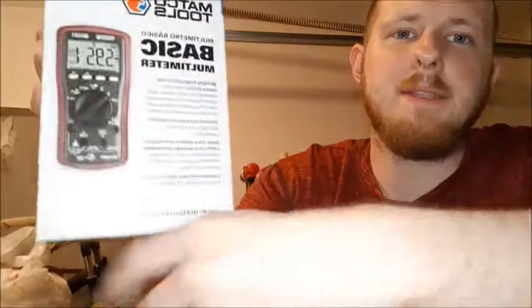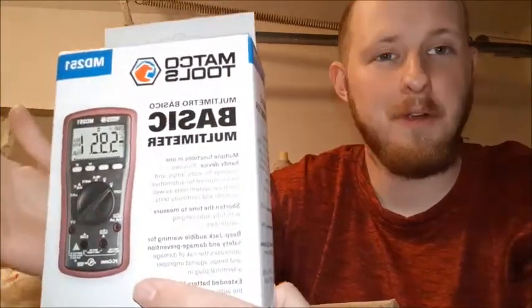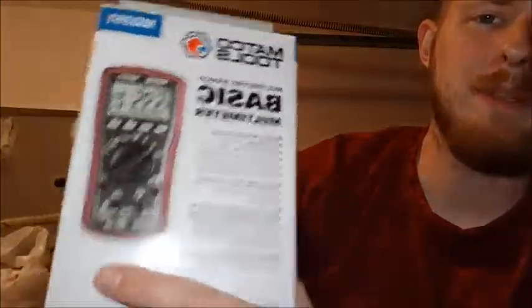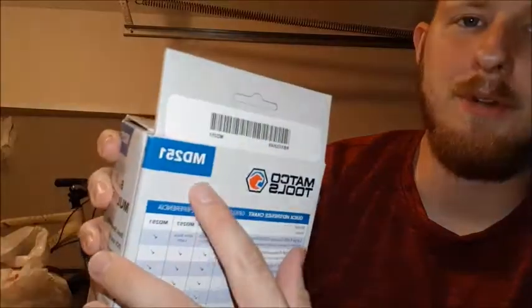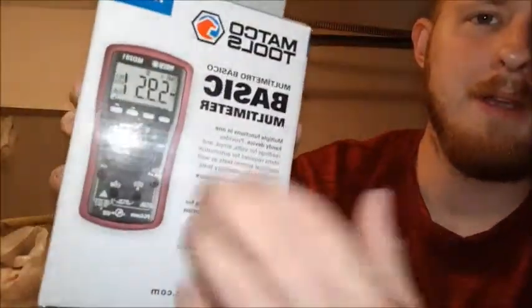Let's start with the basic multimeter. I have a multimeter from Harbor Freight — it kind of does really basic stuff, but I sometimes don't trust the values. So I decided to step this up to this one, which also has more functions. This is the MD521 model number. I got the basic one — you do have ones with a lot more functionality, but for just starting out, I decided to go with the basic.